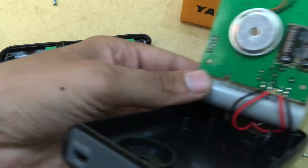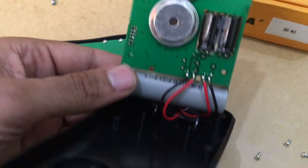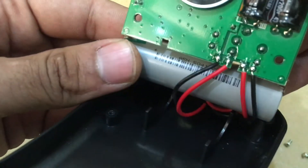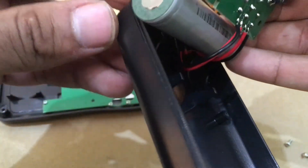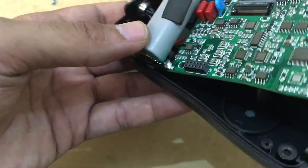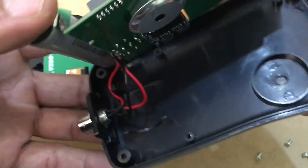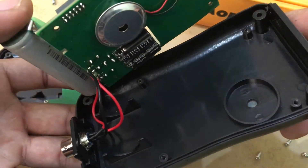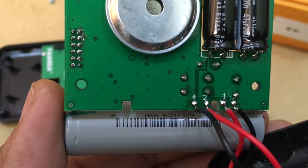There isn't much on the other side. You can see the four-wire connection inside.